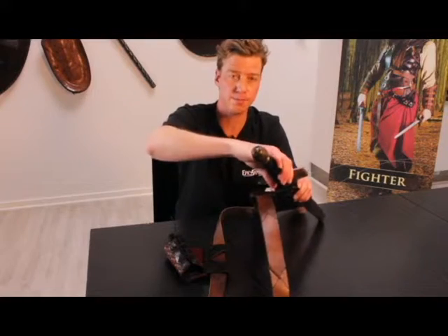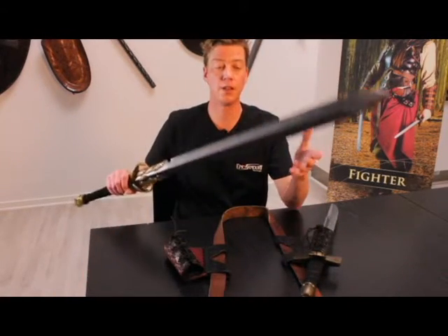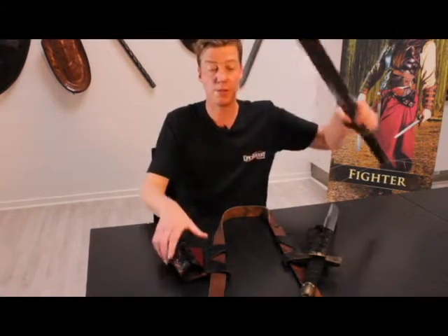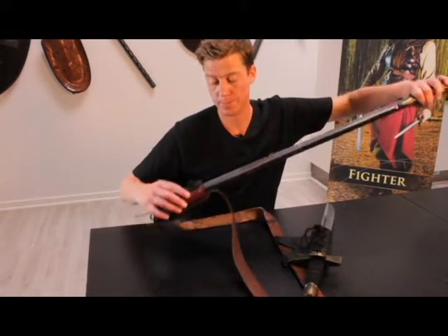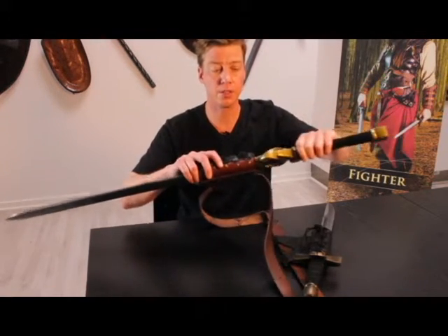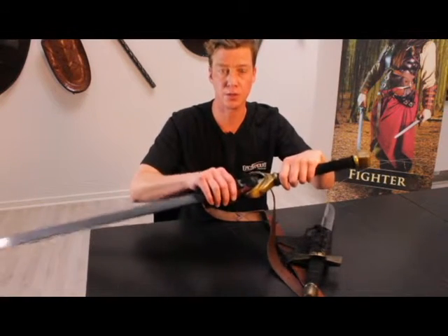Fitted to hang on the left. And here is an Epic Armory Royal sword, which is a long sword, fitted to hang on the right. Adjusting the diameter is important, since a too tight fit could potentially leave marks on your sword.